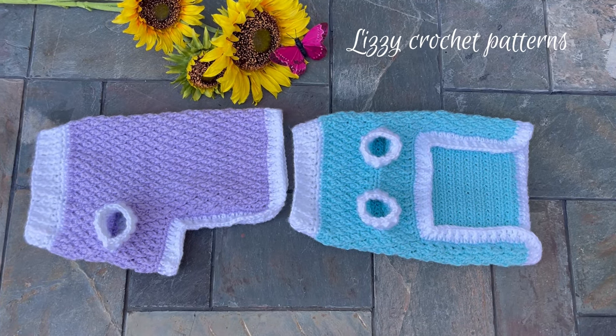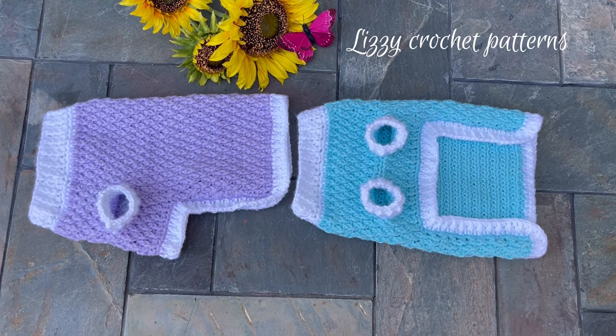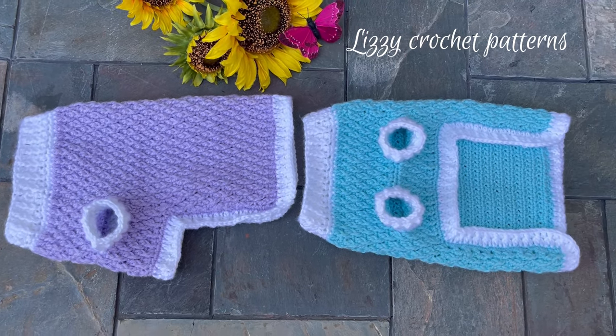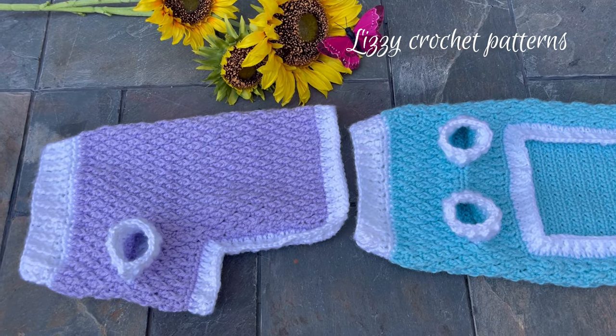Hi, welcome back to my channel. My name is Esther and today I will be showing you how to make this beautiful dog sweater. During the video I will explain to you how you can make it smaller or bigger.